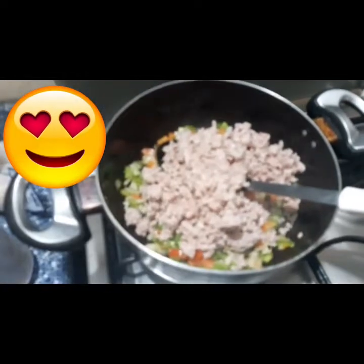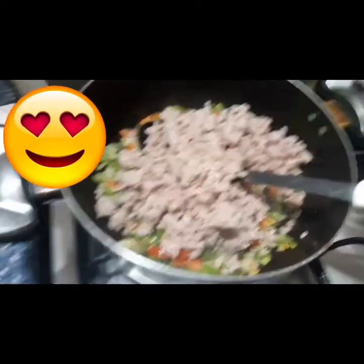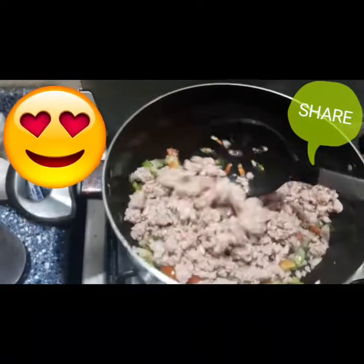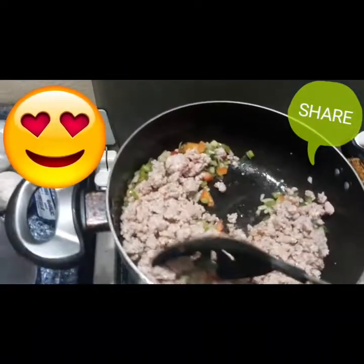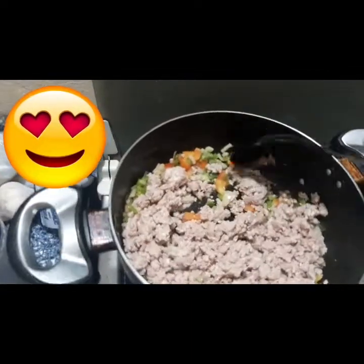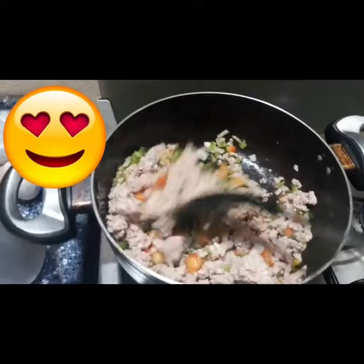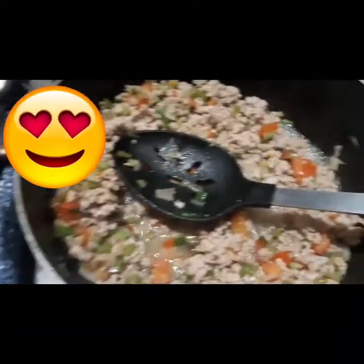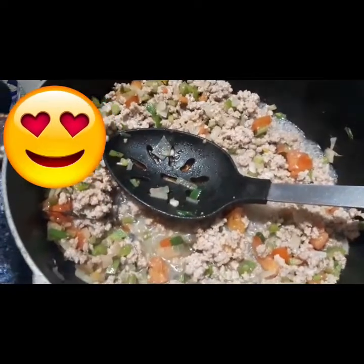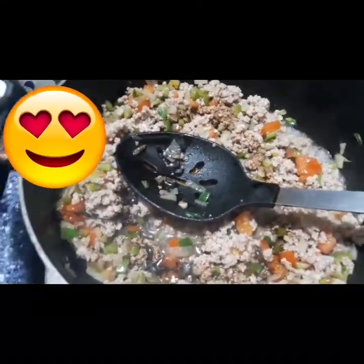Now I'm adding the minced beef and I am going to stir everything in so that all the flavors can come together. You may notice that my beef may look a little white, but don't worry — it is going to change soon.